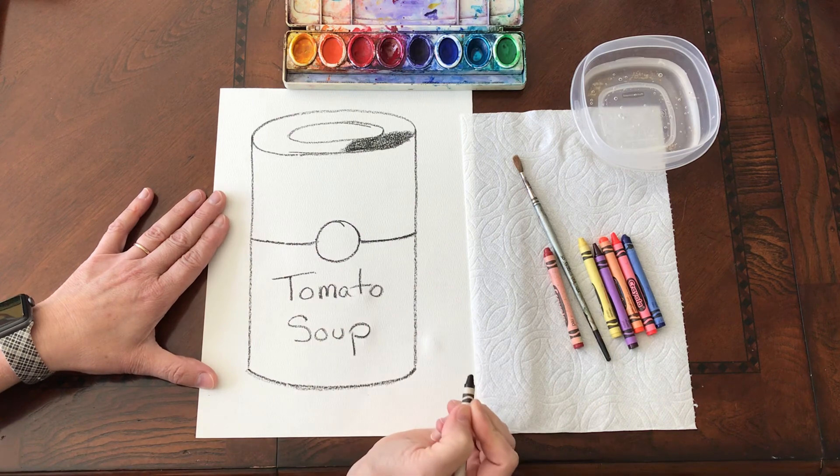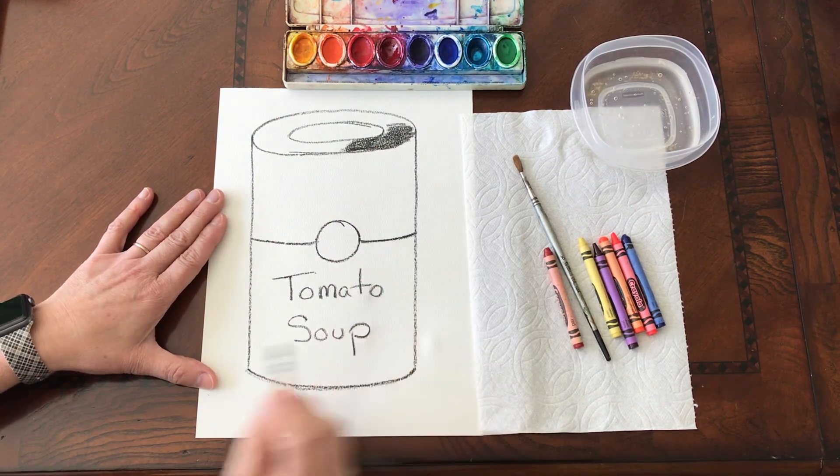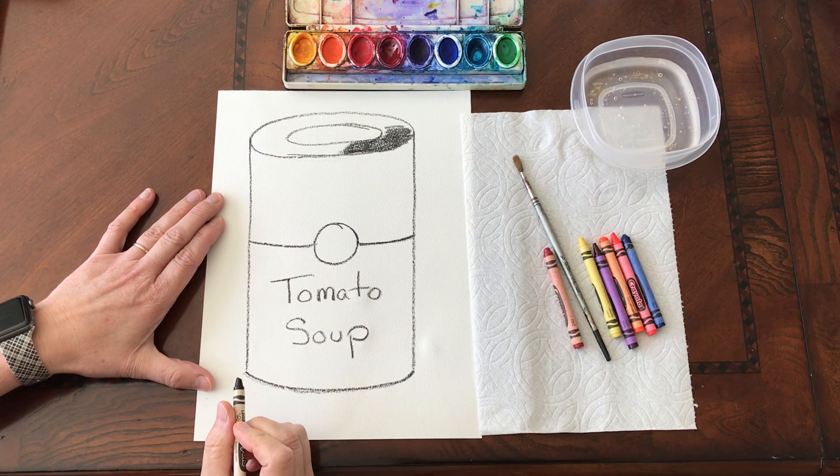Now finish up the top, get your name on it, and then the next video is going to show you how we are going to start adding color.